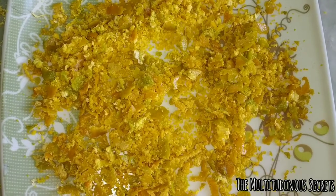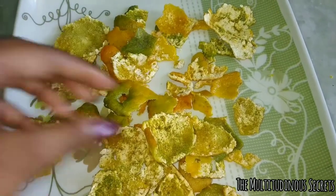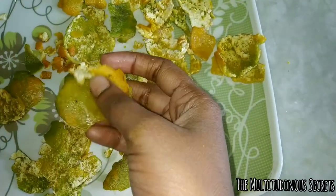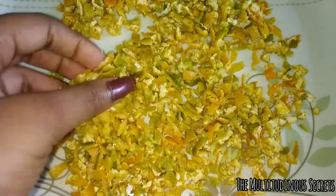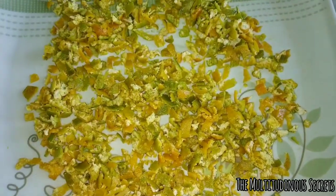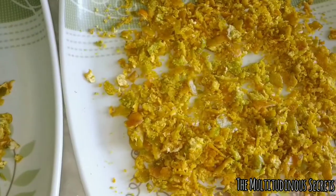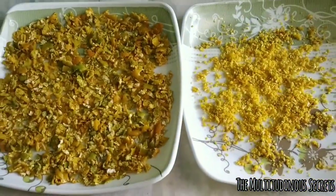You can also bake the peels in an oven for 20 to 30 minutes so they dry quickly and you can make a powder in a single day. But here I'm not using the oven. If after two to three days you feel it still contains some moisture, leave it for another day, or you can dry roast them on a hot pan for four to five minutes. This won't remove any nutritional properties — it will just remove the moisture. After that, let them cool for a few minutes and then grind them all.